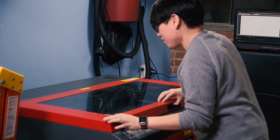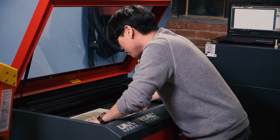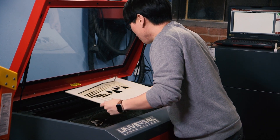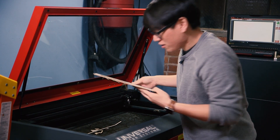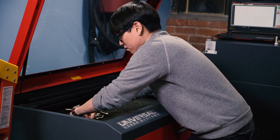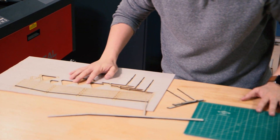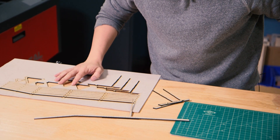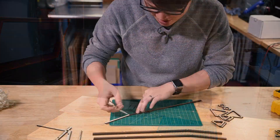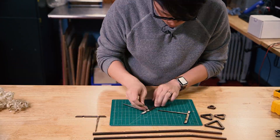That was fast! Knocking all the pieces out. Time to take off the protective wrapping and get to assembly — I think that's best in time-lapse, don't you? We'll see you then.